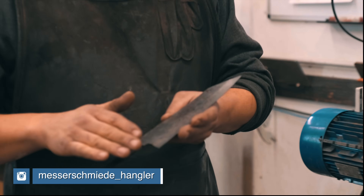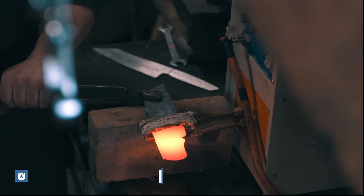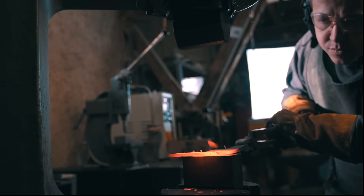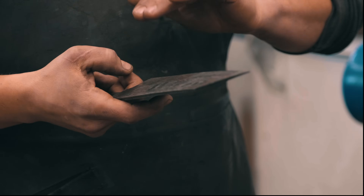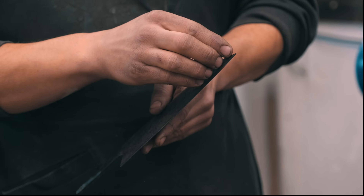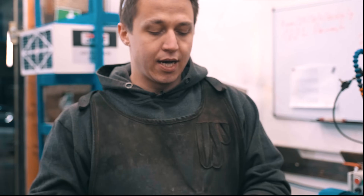This is a knife that we entirely forged using induction heating. It's a gyuto blade, it's going to be a bunka with a compound grind with a C grind on one side, so it's an asymmetric grind. But first of all we need to grind in the bevels — the two primary bevels — and I want those to be as even as possible. There are a couple of ways of doing this.